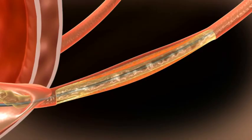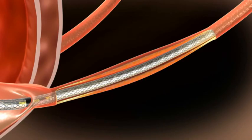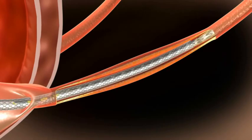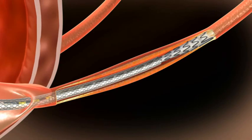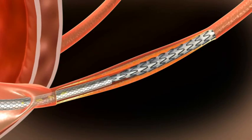Once the balloon is deflated, the URS system should be advanced to position. Use an X-ray to monitor stent location. Once in position, wait for the stent to fully open, and then pull the delivery system back.